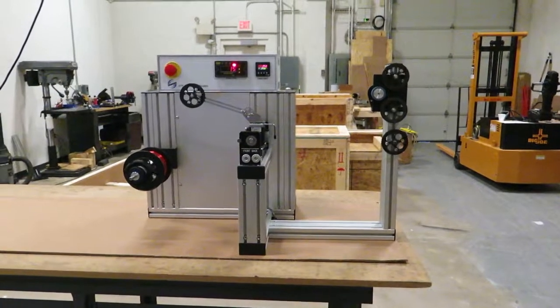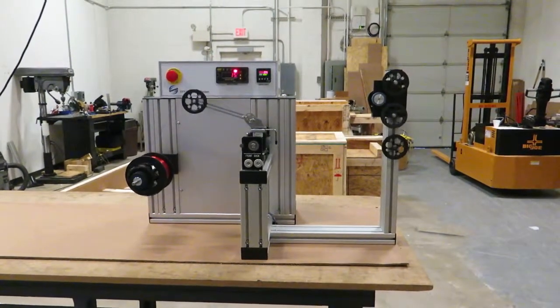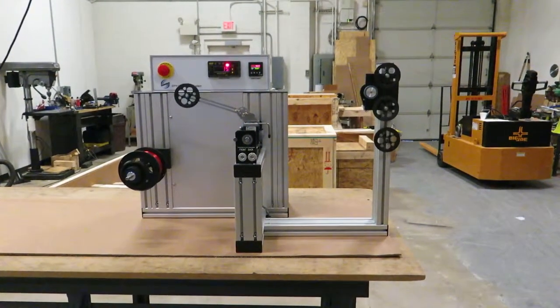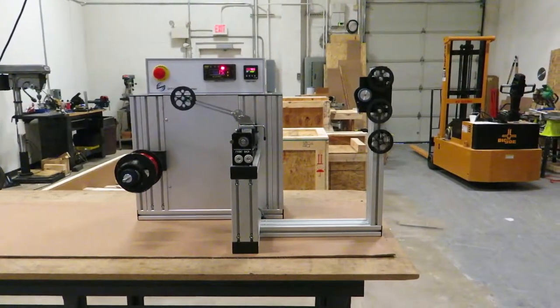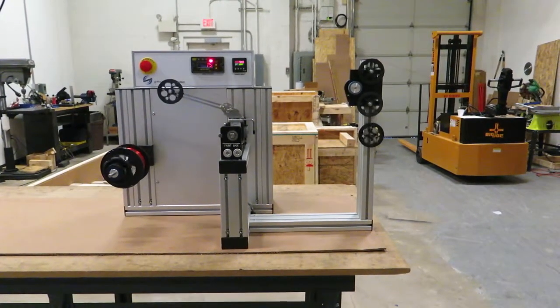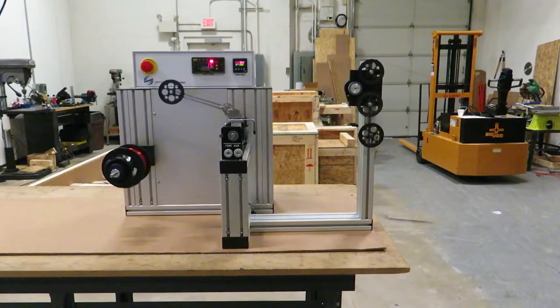This is a Showmark OTT Mini wire take-up system that was designed for an annealing application where it's controlling the linear speed of the wire very accurately.